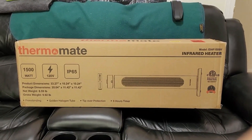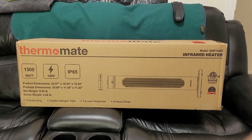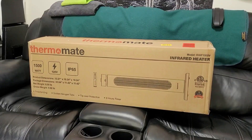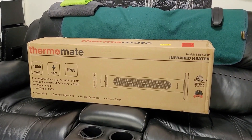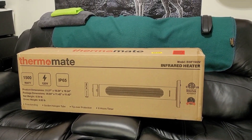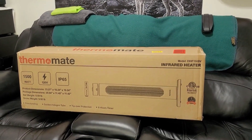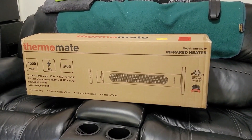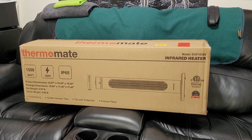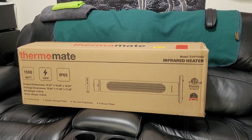Hey everyone, welcome back to my channel. In today's video we are going to be doing an unboxing and review of the Thermomate 1500-watt infrared heater. For full disclosure, I did get contacted by Thermomate — their support team over in South Carolina — and they asked me to do a review on this product. I said yes and they sent this to me free of charge, but I am still going to review this unbiased.